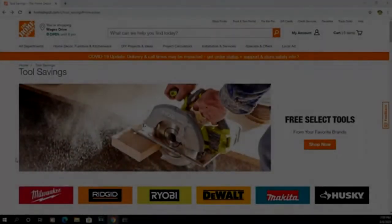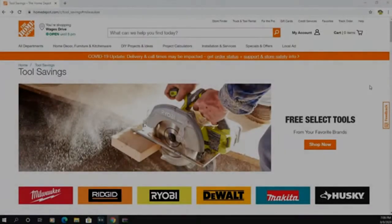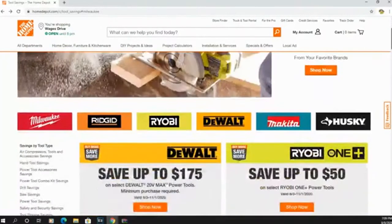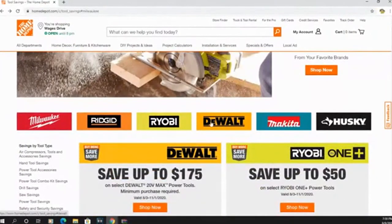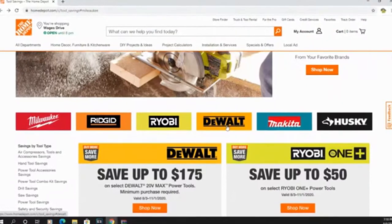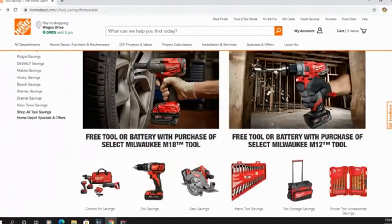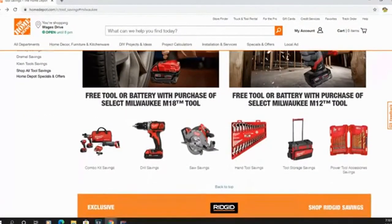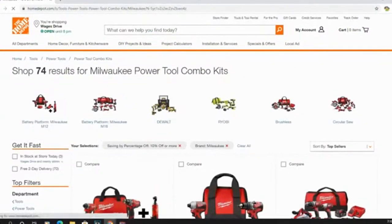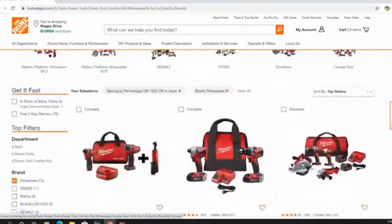We're back — let's go on homedepot.com and see what kind of sales they have going on right now. I was wrong: I didn't think Home Depot carried DeWalt, I thought that was just a Lowe's thing, but Home Depot also sells DeWalt. We're talking about Milwaukee right now, so let's look at some of these combo packages. Combo kit savings means you save a lot if you get your tools in a combo set.